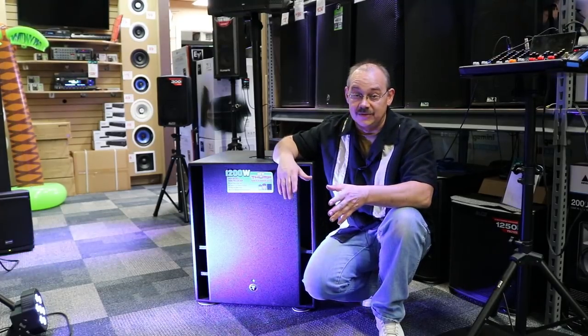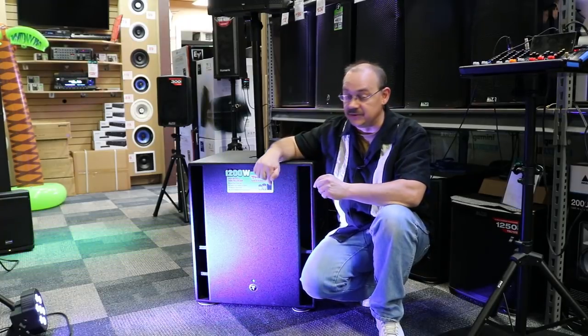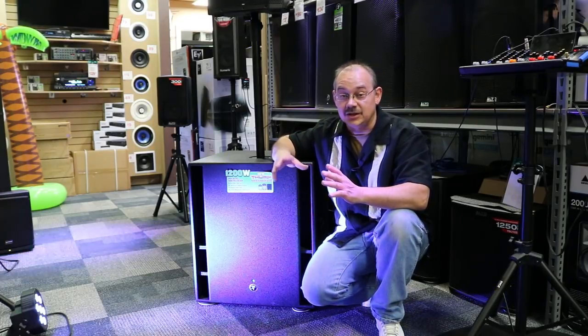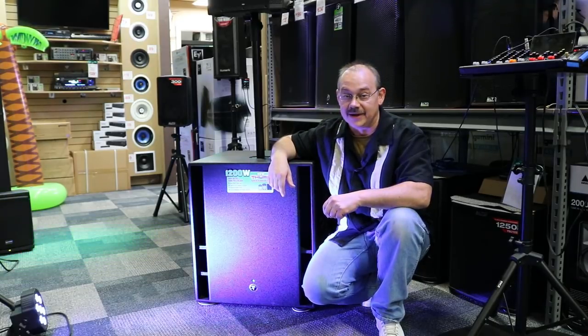It is 18 inches, it is 1200 watts, and it's going to create a ton of bass. Today we're going to look at the back, look at the front, give it a sound test, and then take a closer look at all the connectors on the back — or we'll do it all from the floor right here.